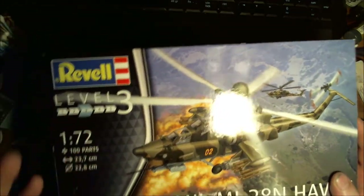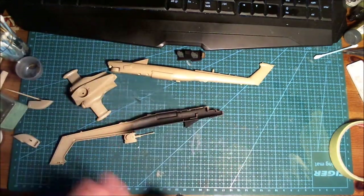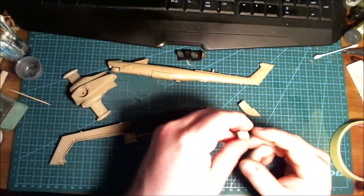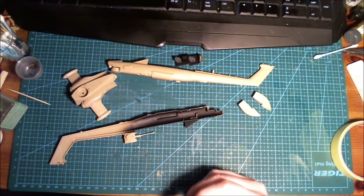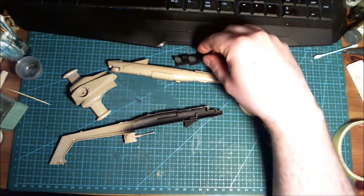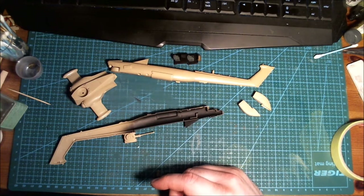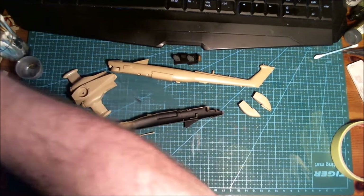I have already started the build. I shot some introduction video where I went through the sprues and stuff, but looking back at the footage I did not really like the way I sounded — sounded like a teenage girl, really hyper and talking nonsense. Anyway, this is a Revell kit in 1/72 scale, a Russian chopper, building it straight out of the box like I normally do.